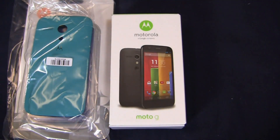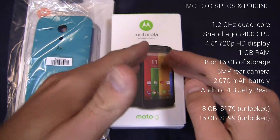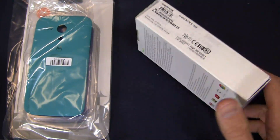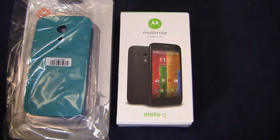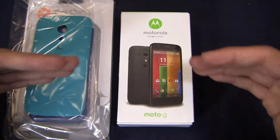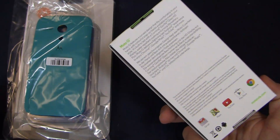Motorola's back at it with the Moto G, an incredibly inexpensive smartphone unlocked without a contract. Because when you look at it both in the US and around the world, there are a lot of people that still don't own a smartphone and Motorola is doing everything they can to try and combat that. This thing is available for $179 unlocked without a contract, bringing smartphones to the masses at a really affordable price point. You can't beat the specs that this device packs for $179 unlocked.